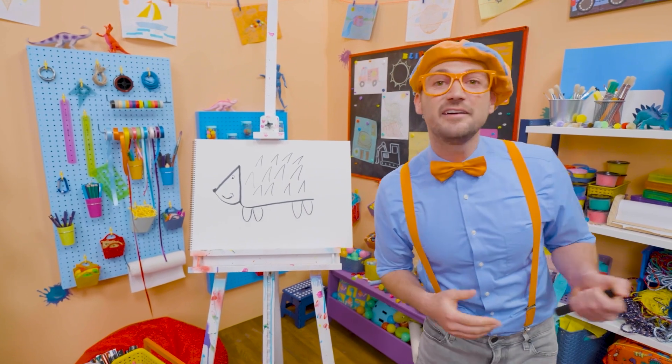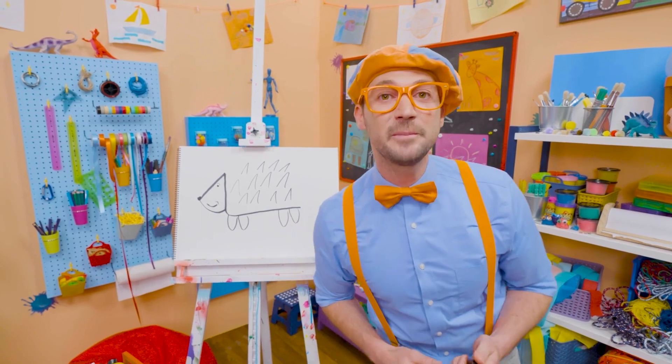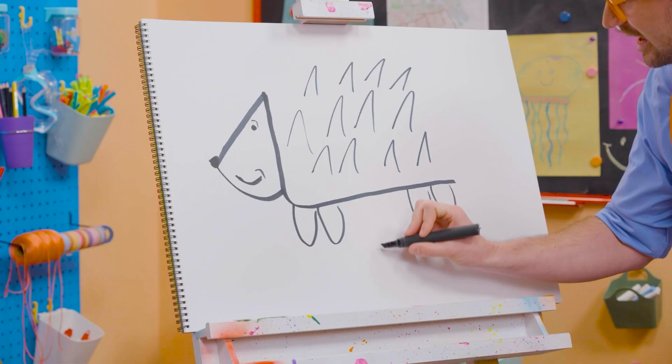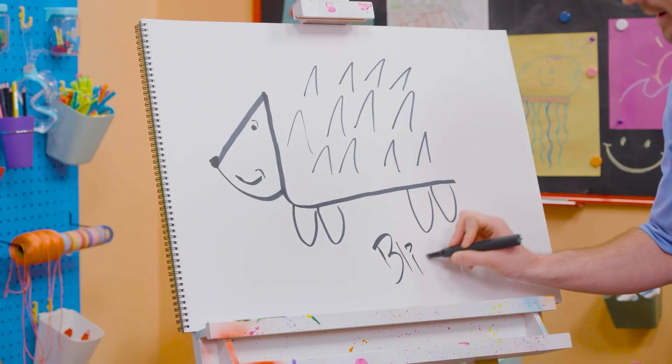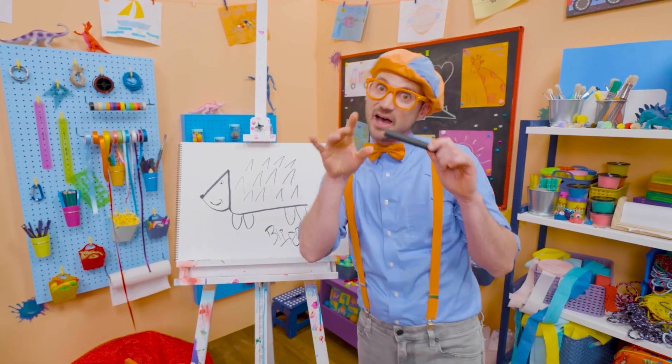Well, if you love drawing with me and want to draw some more, all you have to do is search for my name! Will you spell my name with me? Ready? B-L-I-P-P-I. Blippi! Alright, see you again! Bye-bye!